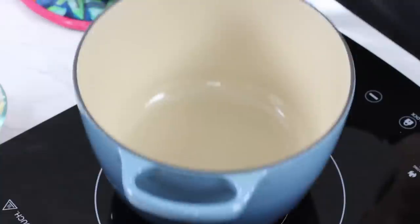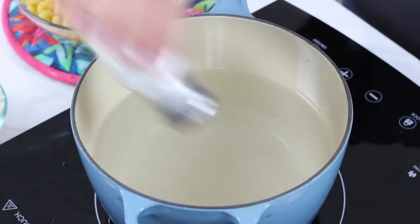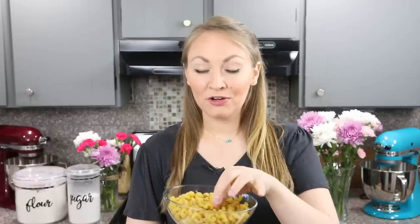Next we're going to head over to the stovetop, where you will need a medium-sized saucepan, and you're going to want to fill this about halfway with water. I always like to generously salt my water. We're going to bring our water to a boil, and once it's boiling we are going to add our macaroni noodles. I'm actually using cavatappi, just because they're a little bit more fun. You can use whatever shape you want, but you are going to want 8 ounces.